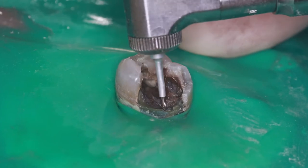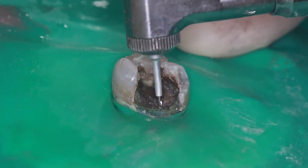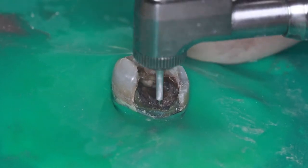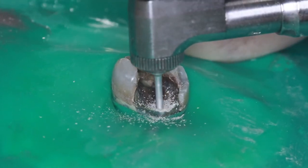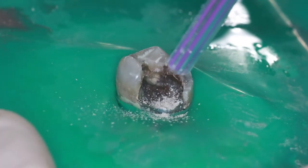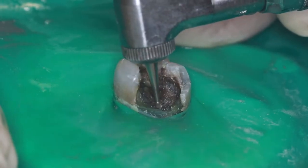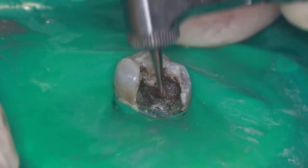When drilling the hole for the pin, I have to pay attention to where I'm drilling and the angle of the drill. I don't want to place the hole too close to the center of the tooth since I might drill into the nerve space, which could lead to a root canal. I also don't want to place the hole too close to the side of the tooth, as that could shear off part of the tooth, leaving a bigger problem to repair. So I find a spot in the middle and place the pilot hole first.